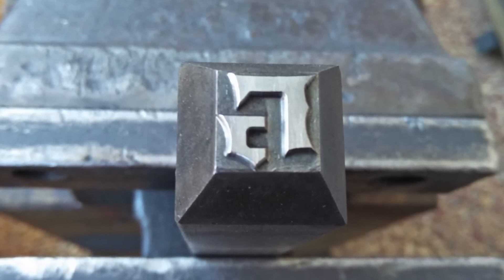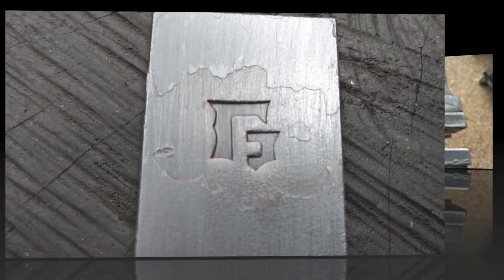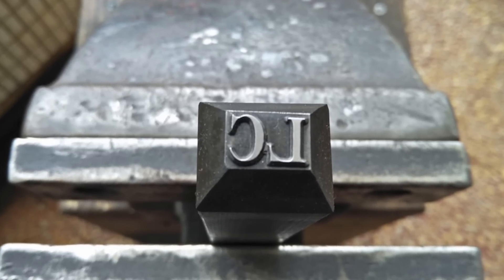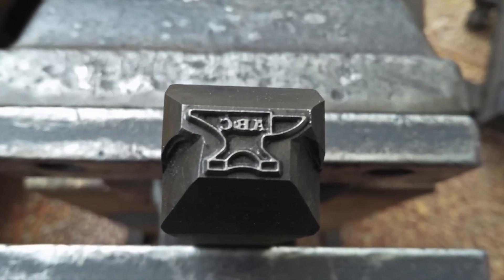Here are a bunch more customer touch marks that I had made. I have to let everyone know that I've stopped, at least temporarily, offering this service — it's just been occupying too much of my time of late.